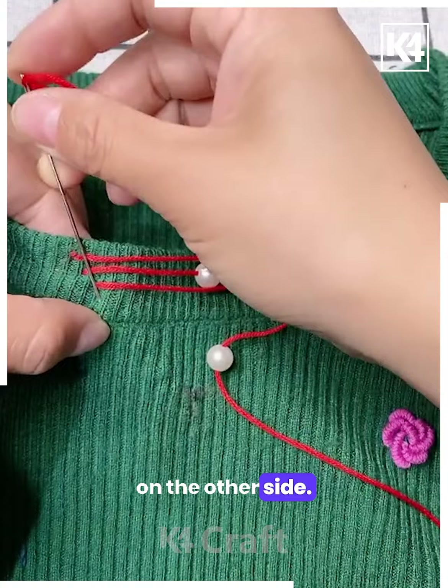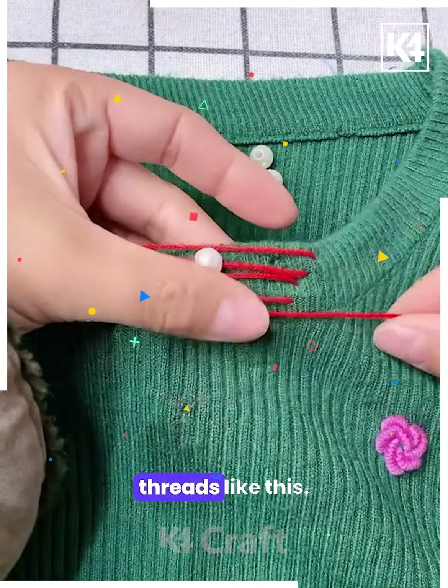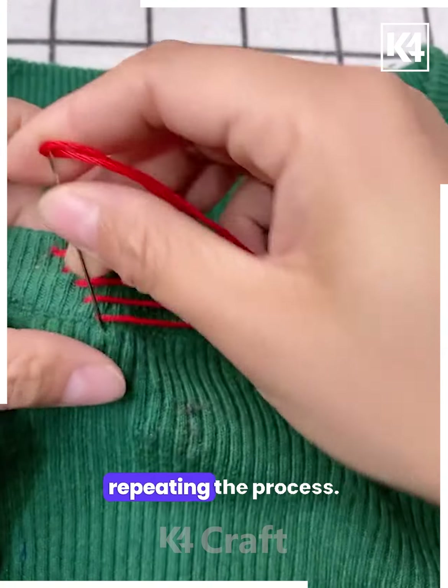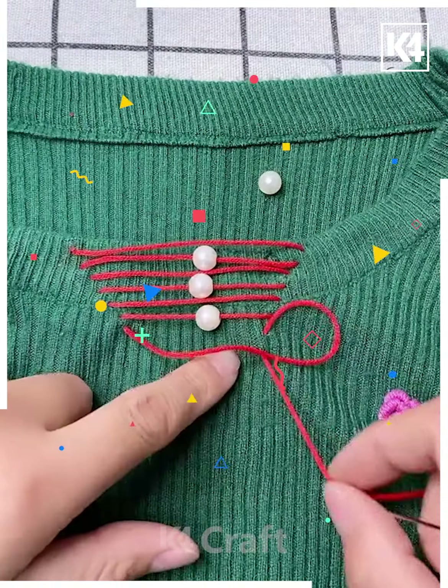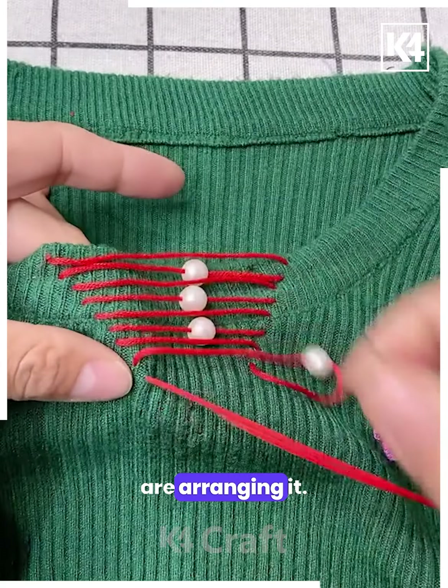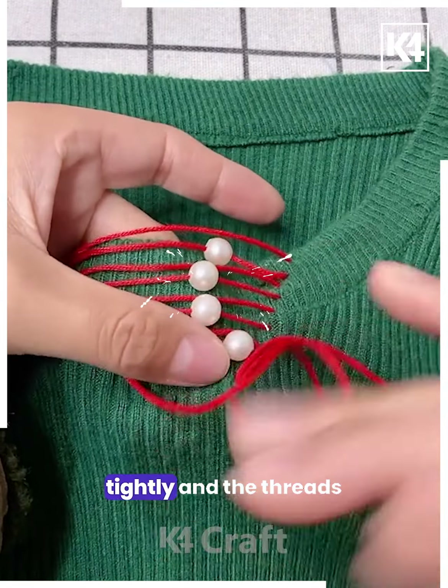Put the needle on the other side, pull out and stretch the threads like this, then again put the pearls one by one. Arrange the pearls in a single line like this, and at the end pull the threads tightly.